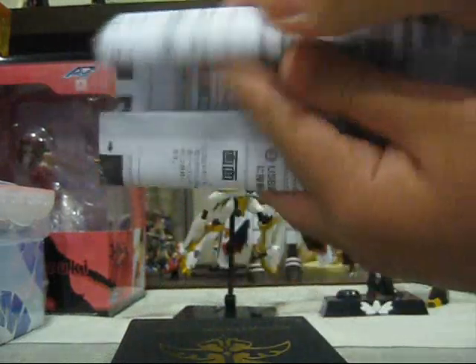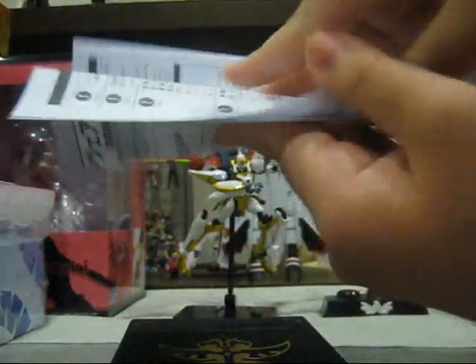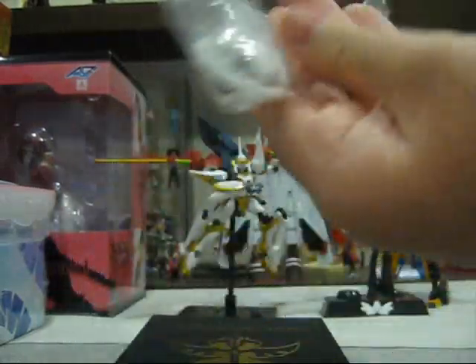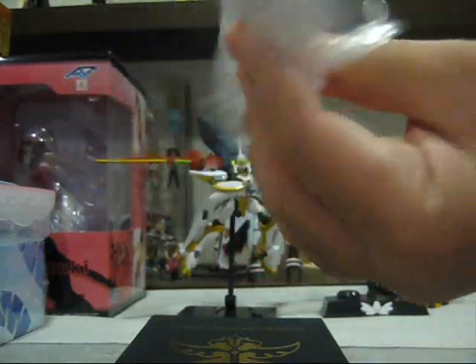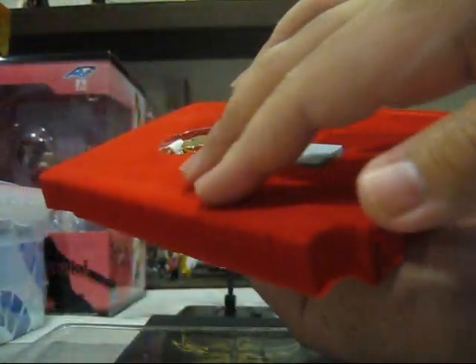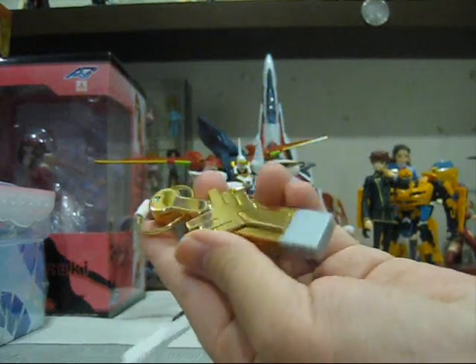First off, we have this instruction sheet, which shows you how to operate the USB thumb drive with different systems and how to use the programs. And this is a USB extension cable. I really love that they included this — frankly speaking, most USB devices do not include an extension cable. However, the Lancelot Launch Key replica USB thumb drive actually included one, and that's a nice touch. Moving the clear plastic case aside, we see a velvety feeling inside, and here we have the Lancelot USB memory stick in all its glory.